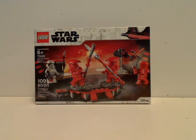Well hello everyone, and here I am with another LEGO Star Wars review, and my first for 2019. This one is on the Elite Praetorian Guard Battle Pack.